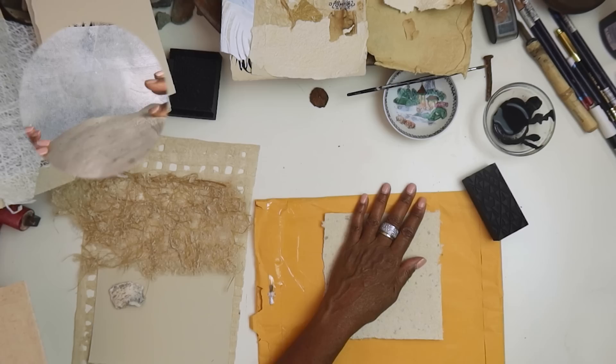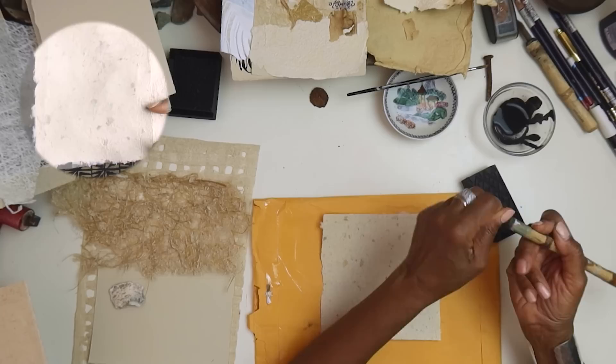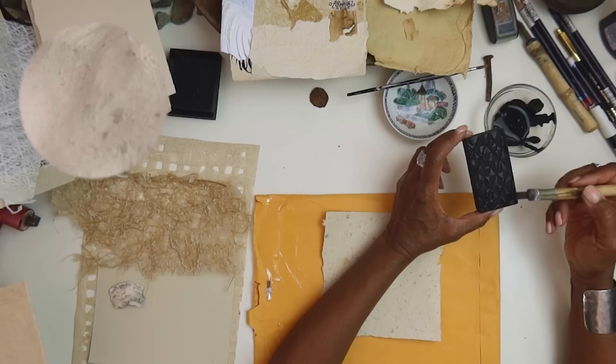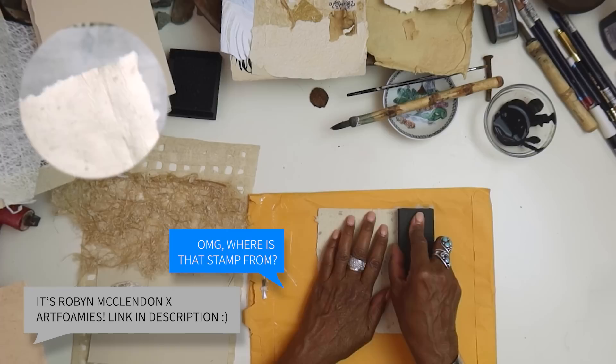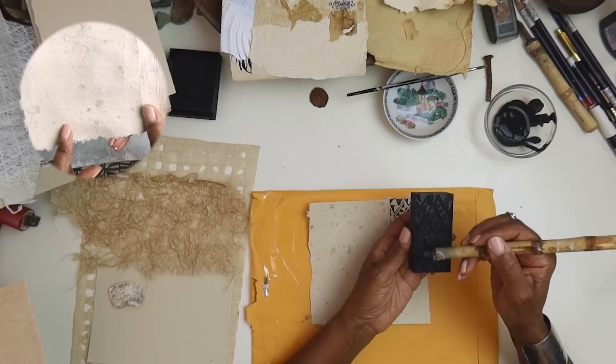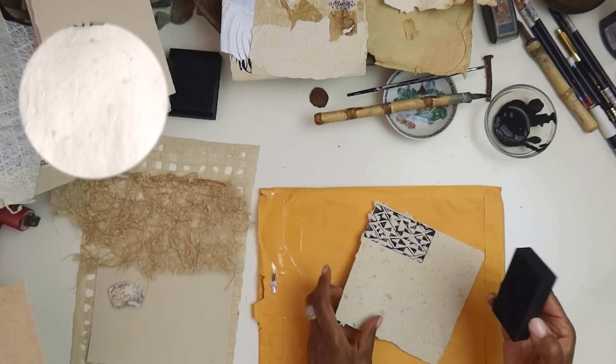This is the one where we put the roll — you saw me tear up some bathroom tissue rolls, hashtag post-consumer art. Like how many of those have we thrown away? Save them because they make beautiful texture in the paper. You can see they're just embedded in there — very subtle but beautiful. You can use it to make paper, but it won't be very strong because this is made from wood pulp, and wood pulp is just not as strong as natural fibers. But I love using it as an inclusion, and we'll be working with this in lots of different ways.